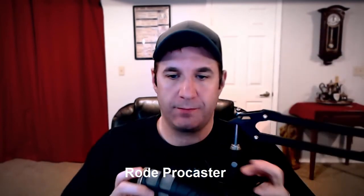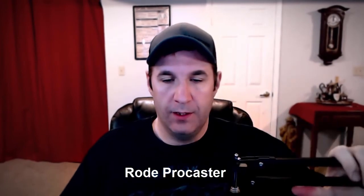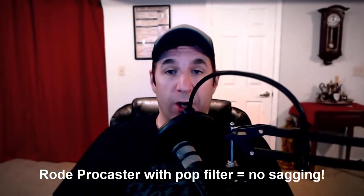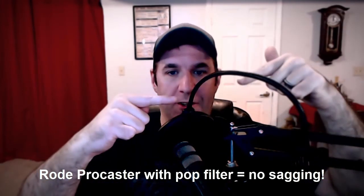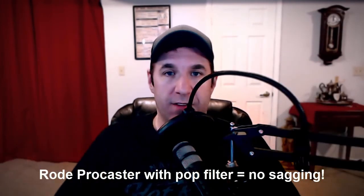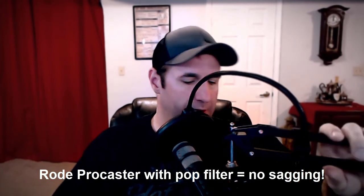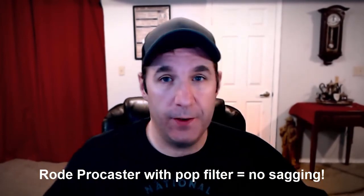Here it is holding up my Rode Procaster, and it's holding it well. The Rode Procaster weighs almost two pounds. So here I have the Rode Procaster, which is about two pounds, and the pop filter on this thing, and it's holding it up just fine. It's not sinking down. It's not doing anything weird. That's really impressive for a $30 boom arm.